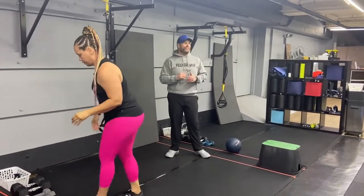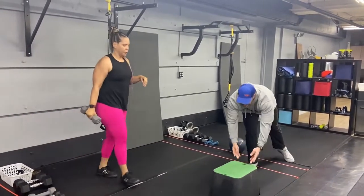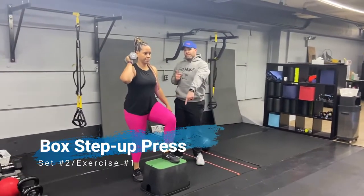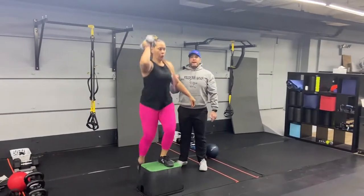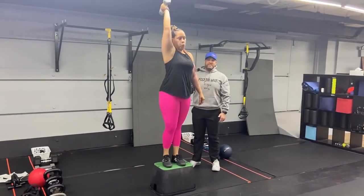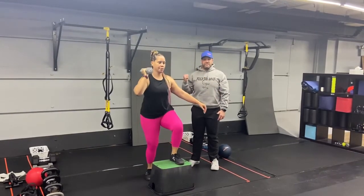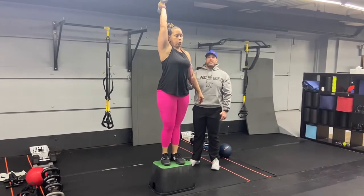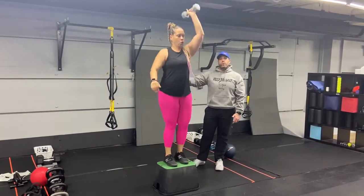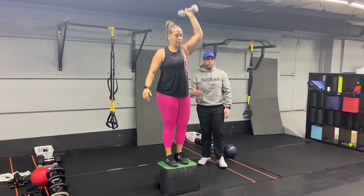Our second group of exercises — we're going to grab a dumbbell and do our dumbbell step up to press. Tia's got her left foot on the box, which means she's going to be pressing with that right arm. She steps up and presses up to the ceiling, using that momentum from the step to drive that dumbbell up as well. You can switch halfway through and switch your arm and leg, or you can do 60 seconds on one side and 60 seconds on the other when you come back around.